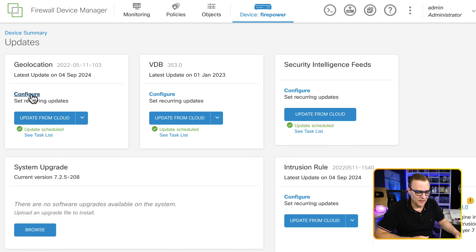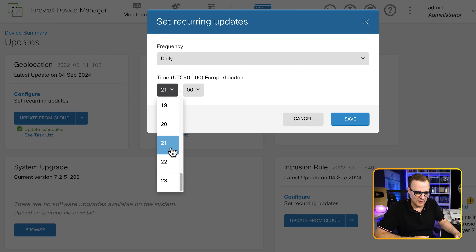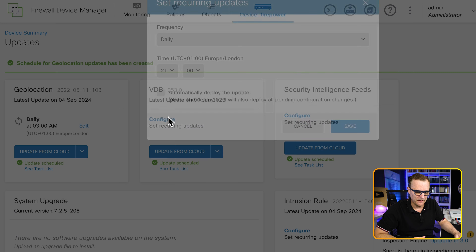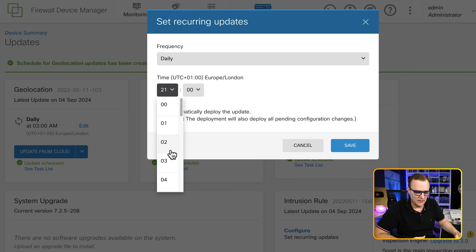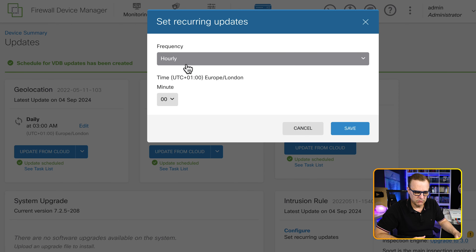I'm going to configure updates: geolocation to update daily at 3 a.m. and click save. For the VDB database, I'll set it to update at 4 a.m. and automatically deploy the update and click save. For the intelligence feeds, I'll get that to update hourly and click save.